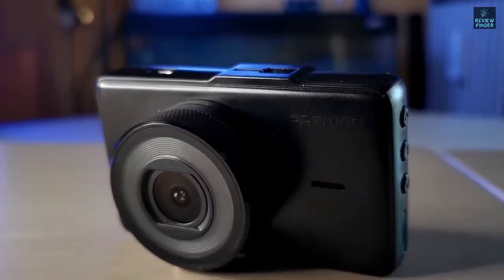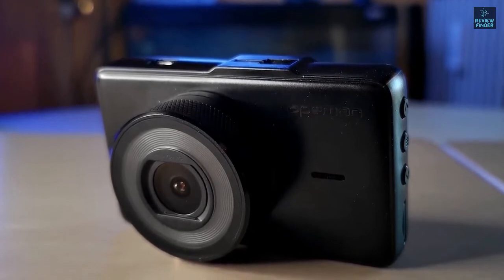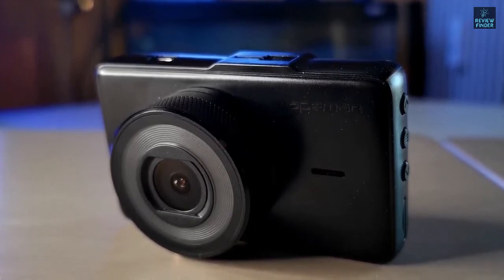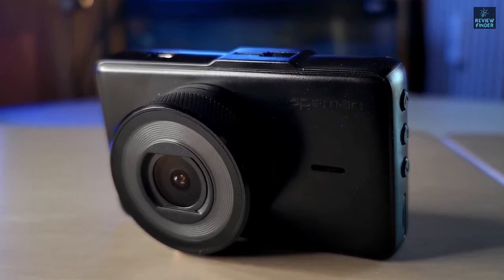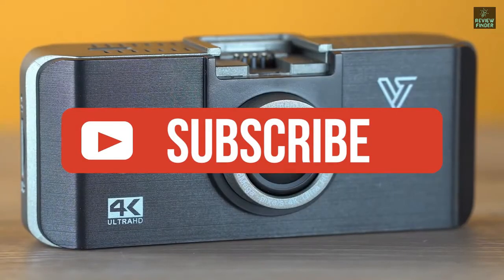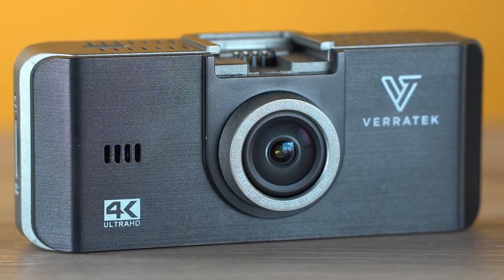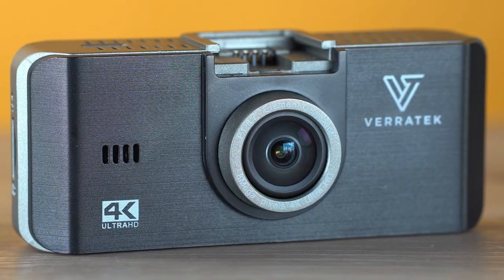Alright guys, that's all for now. If you enjoyed this video, please go ahead and leave a like. If you're new to the channel and you like the video, consider subscribing — we do our best to keep you up to date with the best products on the market. Be sure to check out the description for links to find the most up-to-date pricing on all the products mentioned in this video. Hope you all have a great day, and we'll see you back here soon for the next video.